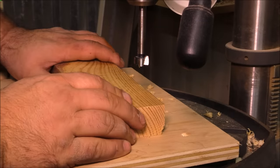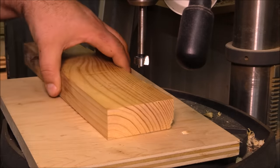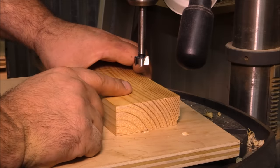So for my dowel jig, I'm just going to use a piece of yellow pine. This actually came out of a two-by-eight, and I'm going to drill — I want to make three-quarter inch dowels — so I'm going to start by drilling a three-quarter inch hole all the way through this piece of two-by-eight.